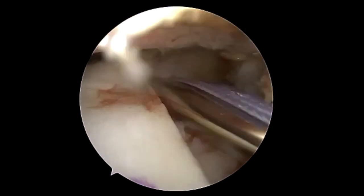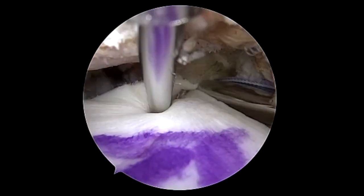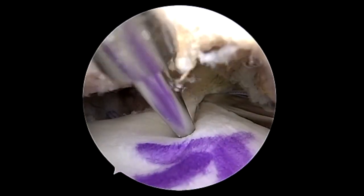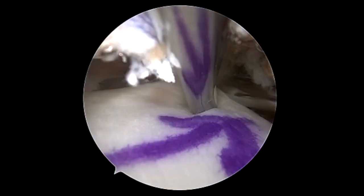You can see here this is using the CuffMend device and we have excellent placement over the cuff. We're going to go from a high superior portal and we're going to use the new shoulder fiber stitches — you can see that they are double loaded.